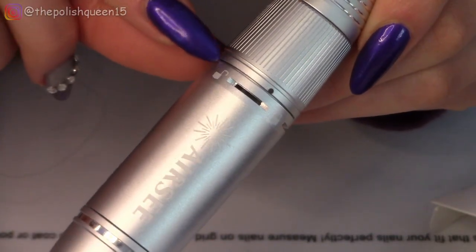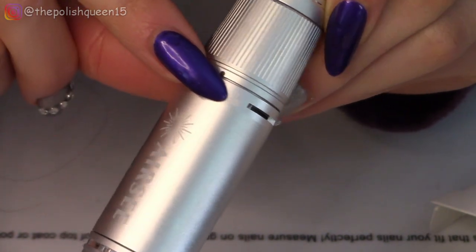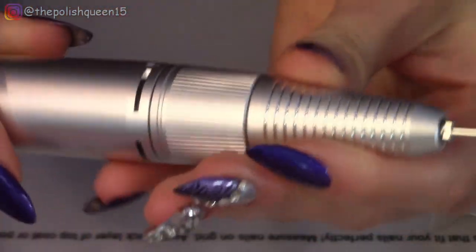It might be kind of hard to see, but that little tiny symbol is the unlock, and there is the lock symbol right there. So that is how you're going to be able to take the drill bit in and out.